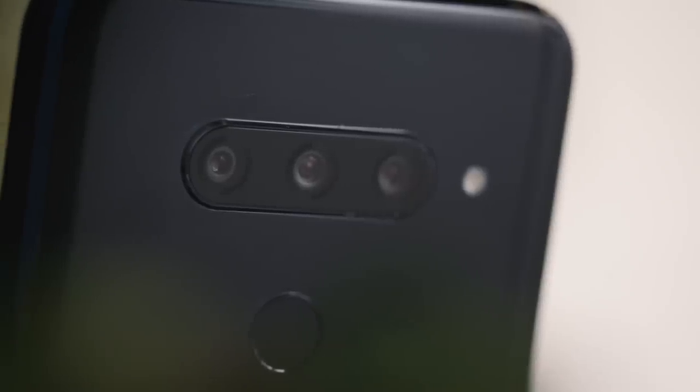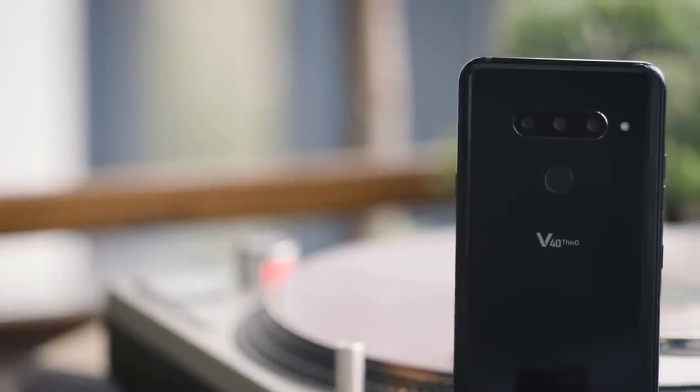Now, there are a couple of differences, but the big major standout feature with the V40 that separates it from the G7 and virtually every other phone on the market is its new camera system. This phone comes with a total of five cameras — not one, not two, not three, or even four that we've seen before — but five cameras between the front and the back.